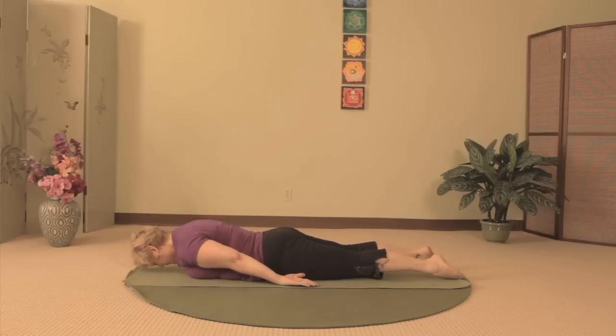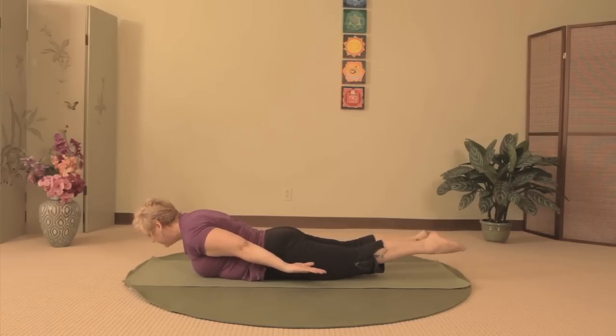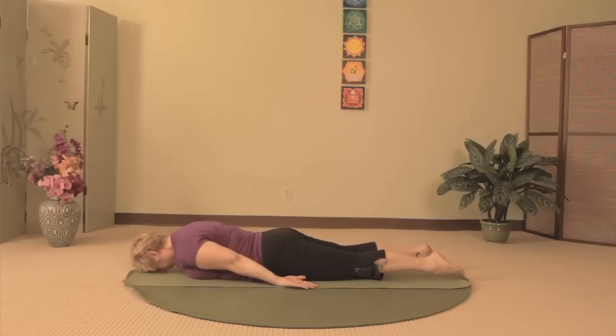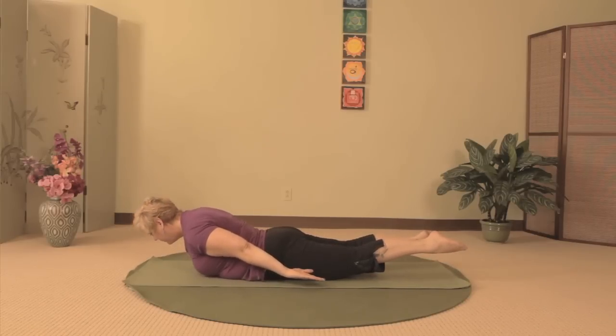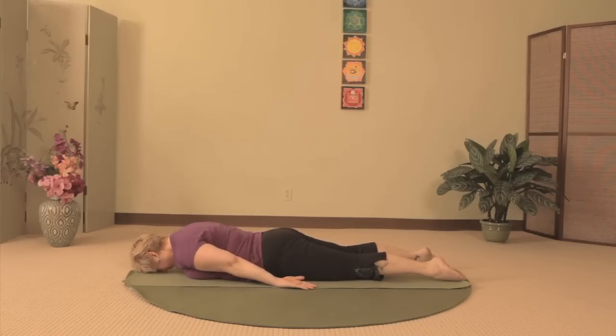If you're feeling strong in this movement, add your legs. So as you inhale, press down through your pelvis, lift up your head, neck, shoulders, and legs. This flow is great for strengthening your back, which will help with your posture and may help with back soreness.